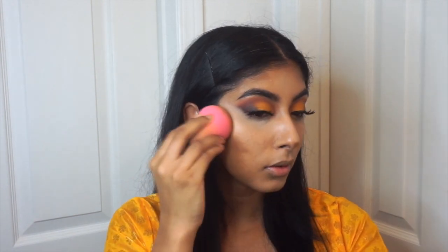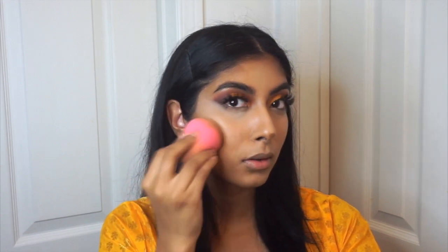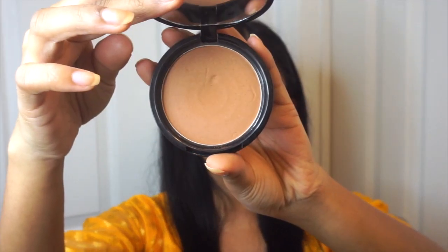To contour, I'm using my favorite LA Girl Pro Conceal in the shade Toast. To set the contoured areas, I'm going to use a bronzer because I did want more of a glowy bronzy look. To sharpen up the contour a little bit more, I like to take the setting powder on a beauty sponge and just follow that contour line to clean up the edges. I also realized I forgot to blend out my nose contour, so I went ahead and blended that out.